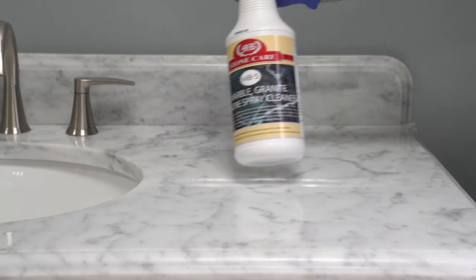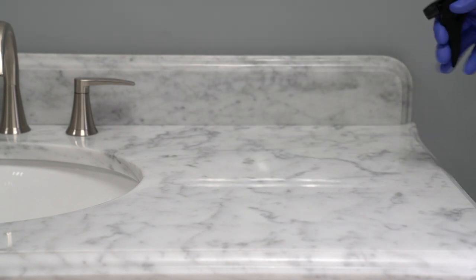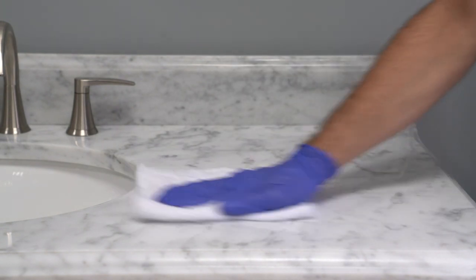Start with the all stone cleaner to remove any existing dirt. Dry the area with a clean terry cloth or microfiber towel.